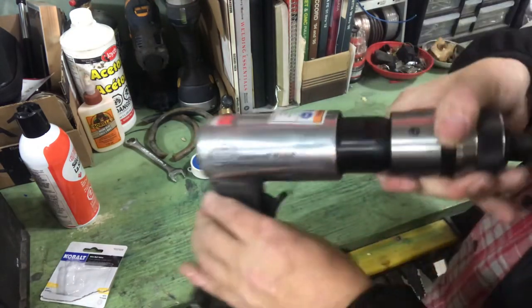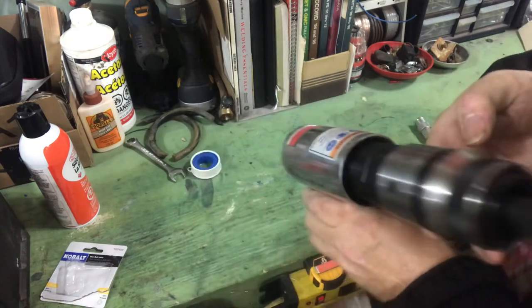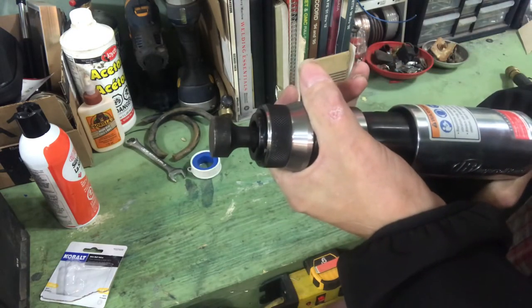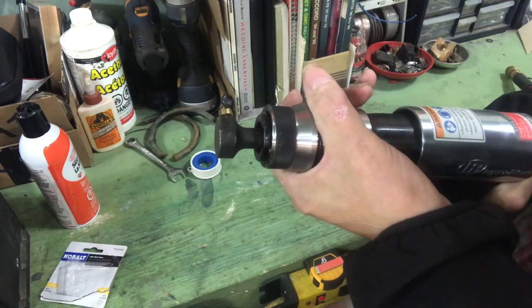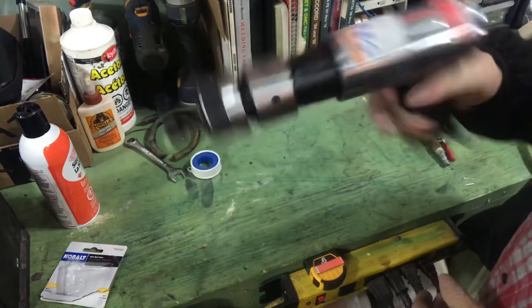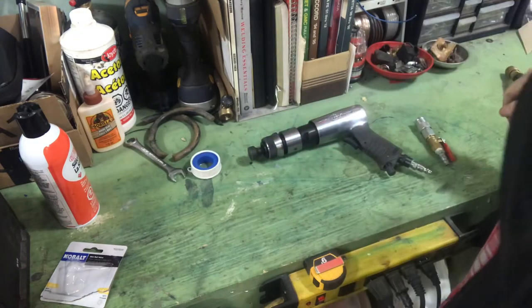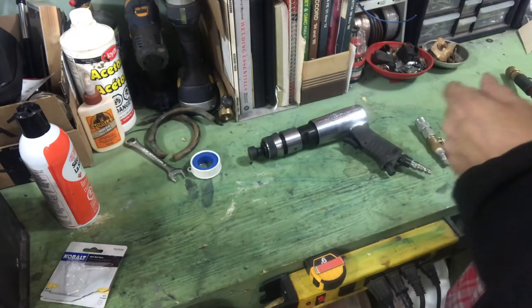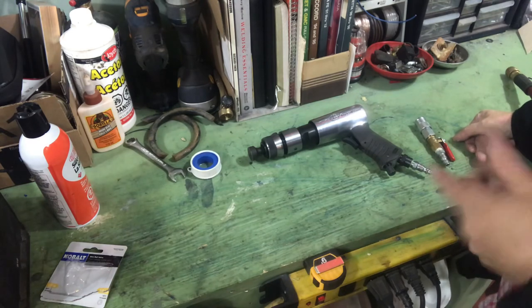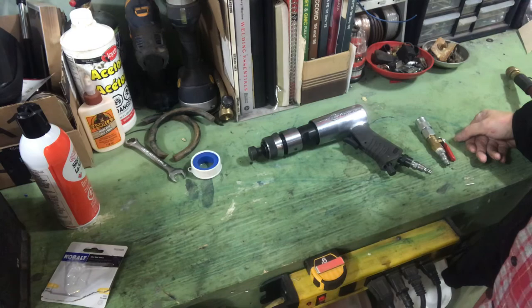Highly recommend the Ingersoll Rand air hammer — the 114 GQC — works really good. So that's it. Any questions or comments, just go ahead and ask me down below and I'll answer the best I can. Take care, and check out Antonio's channel — he's a great guy. See you later.